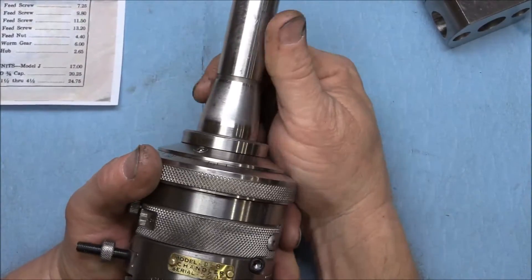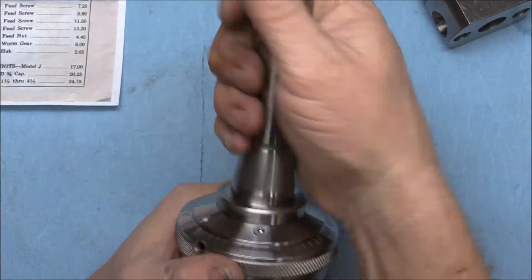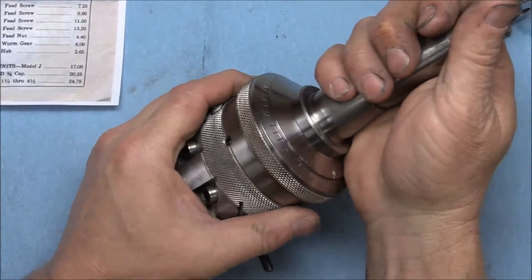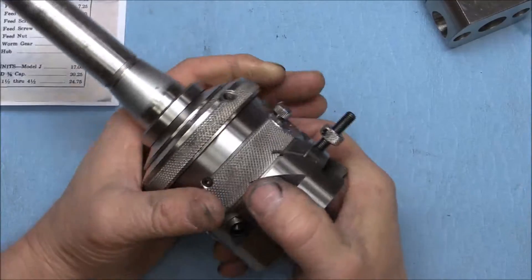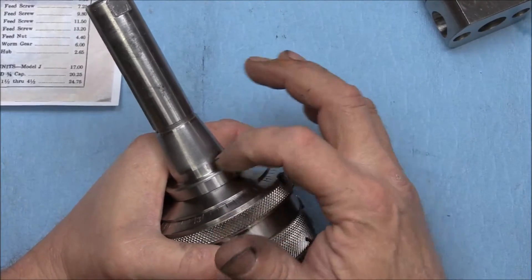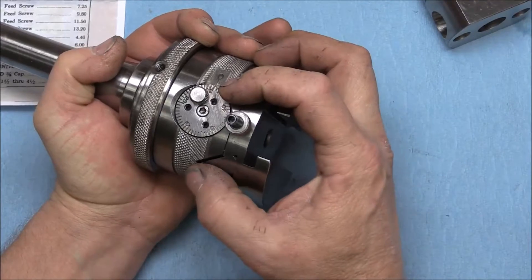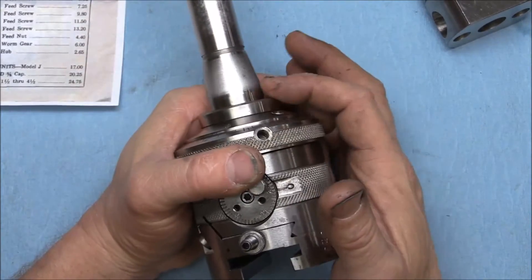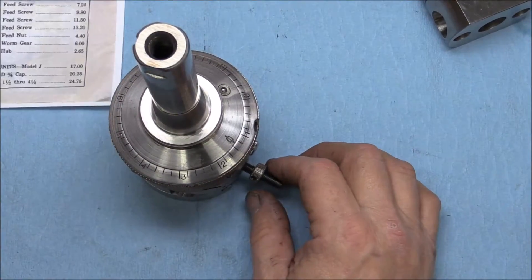Another question a lot of guys had was whether the shank is removable. I would think any manufacturer would make them removable, but I don't know enough about boring heads to say for certain. On this particular one, before I started cranking on stuff to take it apart — I liked the idea of swapping the R8 for a Morse taper for the lathe — I decided to disassemble from the bottom. By looking up in there I could see it was threaded on there, and I'll show you how I determined that.